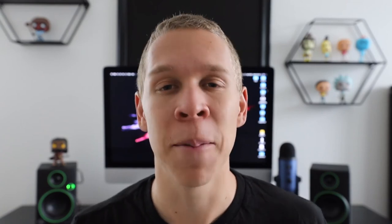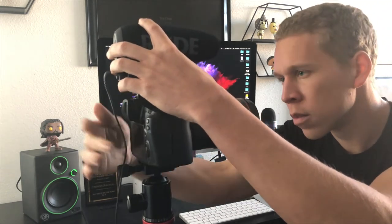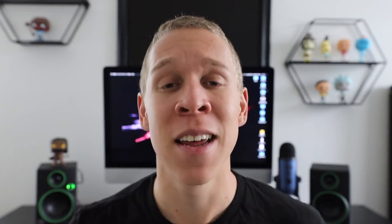If in those few seconds you don't hear anything, your microphone is probably not on and you need to adjust something and do that process over again. A lot of cameras nowadays have built-in microphones, but I will never use a built-in microphone for videos because you want the best quality you can have — and that includes sound quality. Your audience wants to hear everything you're saying clearly, so you want to make sure you have at least a decent external microphone.